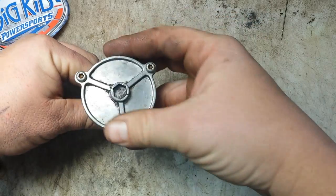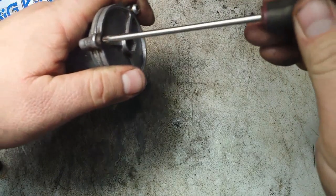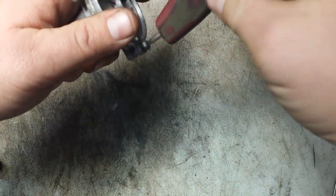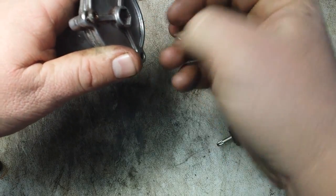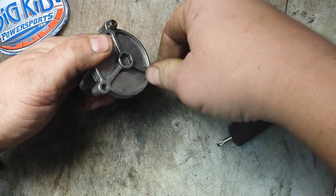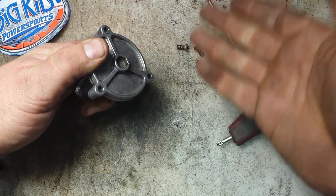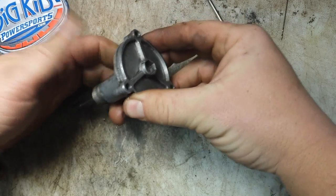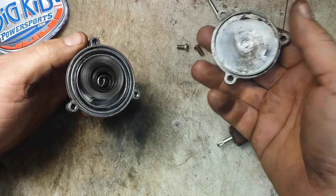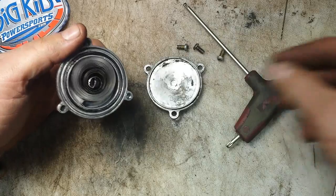Today we're going to go inside this, get a good look, and see what's going on in there — how it works, a better understanding of what operates in there. First off, you're going to take the face off. When it's all the way out, you won't have any spring tension, so nothing's going to jump out. This acts pretty much like a recoil — if you've ever done a recoil, don't worry, nothing should lacerate your eye. It's like a little baby recoil in here.